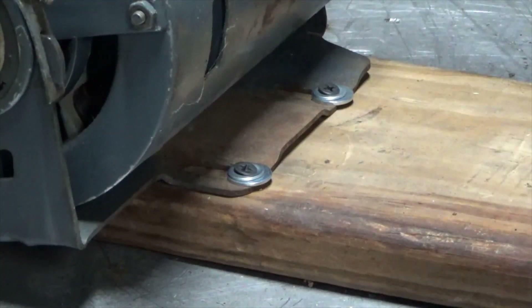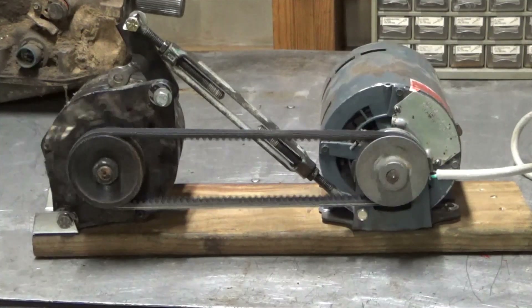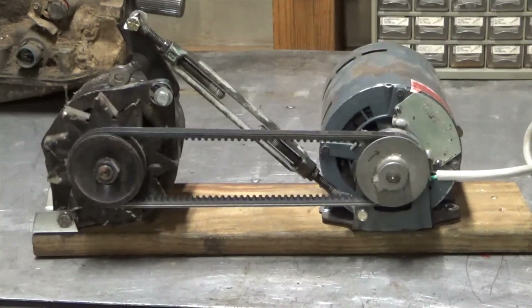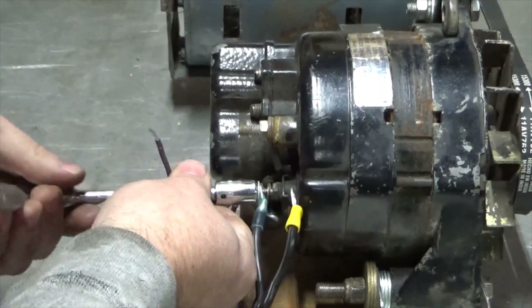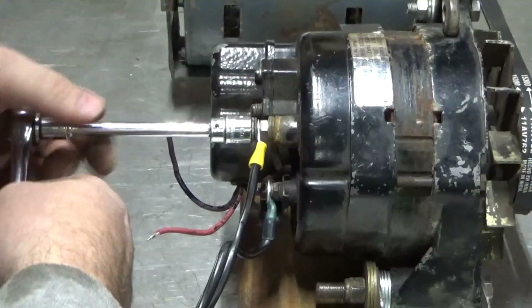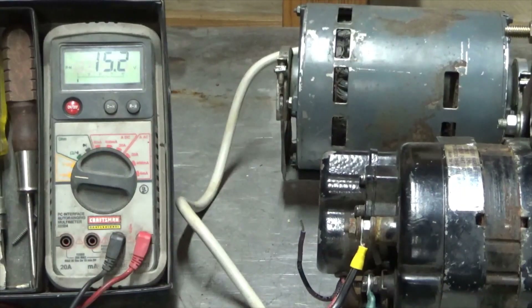Yeah, I know it's not the most conventional way to do this, but it works. It didn't explode, so that's a start. So I hooked it up to a battery and I'm getting nothing out of it until I just touch that purple wire to the positive, and now we're getting charge.